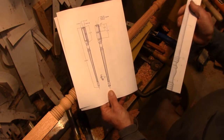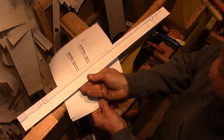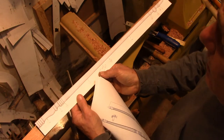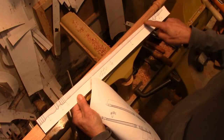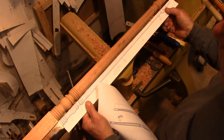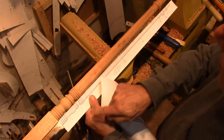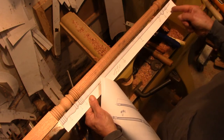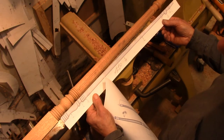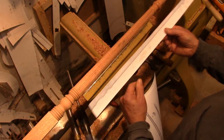Also from SketchUp, I can create the full-size template. And in the case of turning templates, I cut down the center line of the template. But then I can hold it up while the lathe is turning, and mark various places where the turning changes diameter or shape. These work out quite well for the turning.